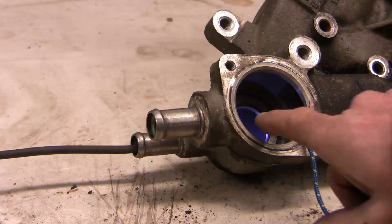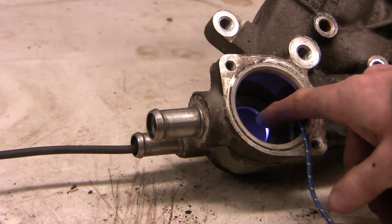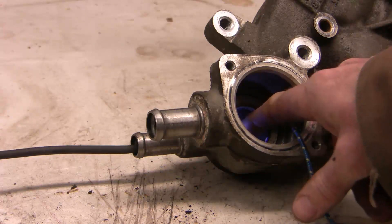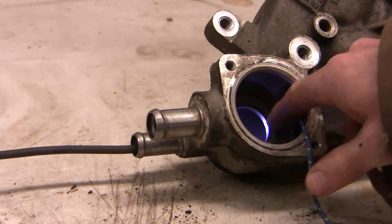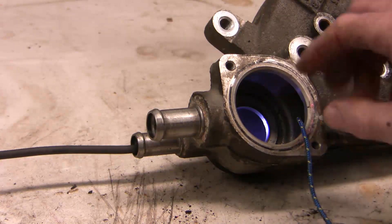Coolant is normally drawn in through here, hits the impeller, and comes back out as a high pressure system. And if this orifice is open, the water can effectively short-circuit and just circulate amongst itself with very little flow to or from the engine. That allows the engine to warm up quickly. As the engine warms up, this water passing here warms up to the point that it stretches out the thermostat.